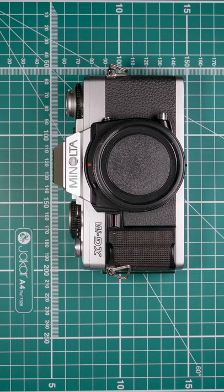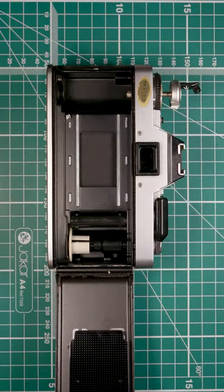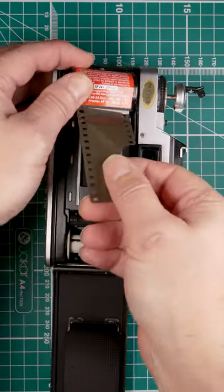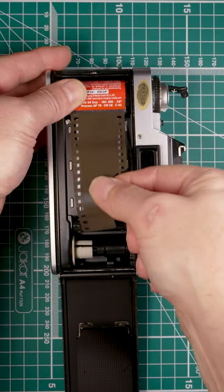Let's load some film into the Minolta XGM. Open the back — pull the rewind lever out, pull the back open. Get our film, drop it in, push our rewind lever back in, and pull out the leader.